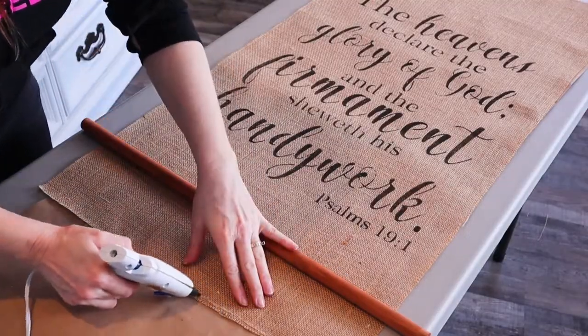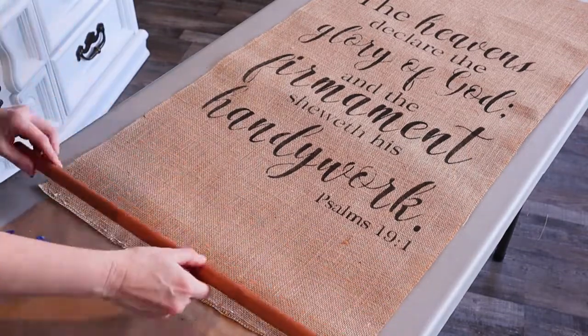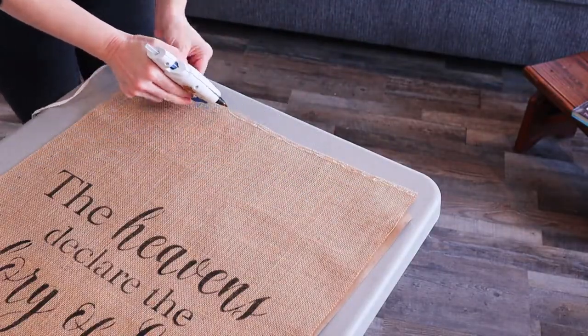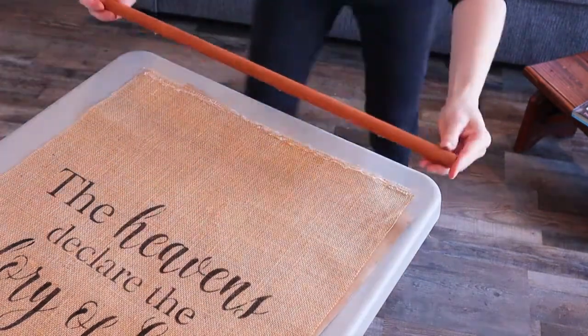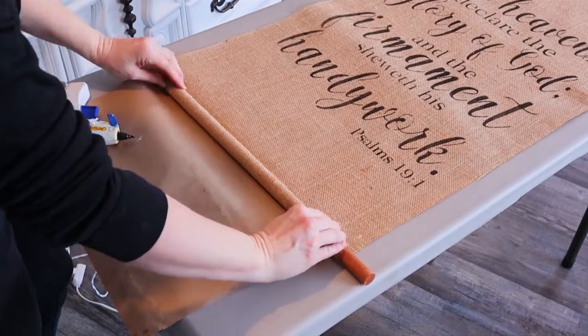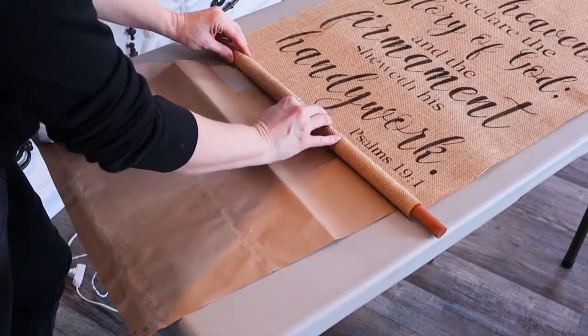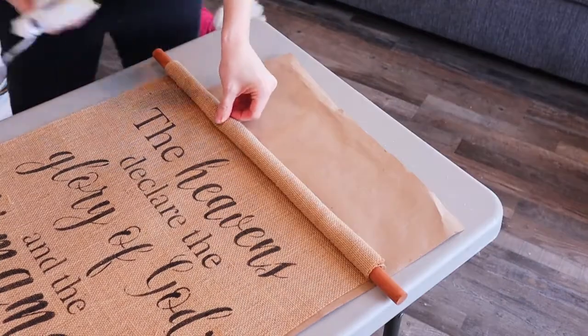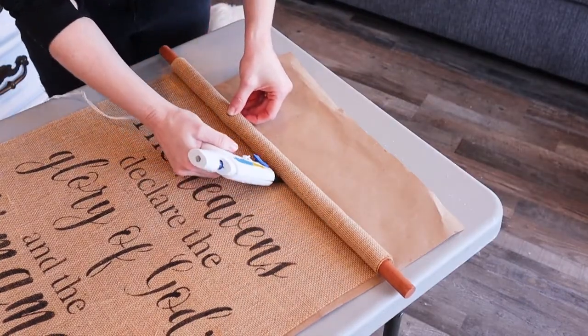I got to interview the chef! I ran a bead of hot glue along the bottom of the burlap to temporarily hold the dowel in place. Do this on the top and the bottom, being careful to center the dowel on the burlap. Then I rolled the dowel up to the bottom of the scripture, and did the same thing at the top. I ran a small bead of glue along the edge to hold it in place.